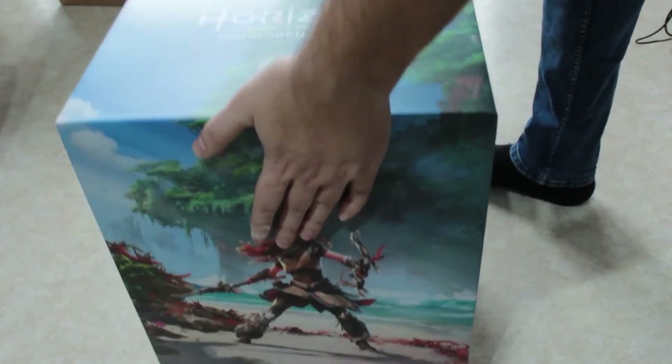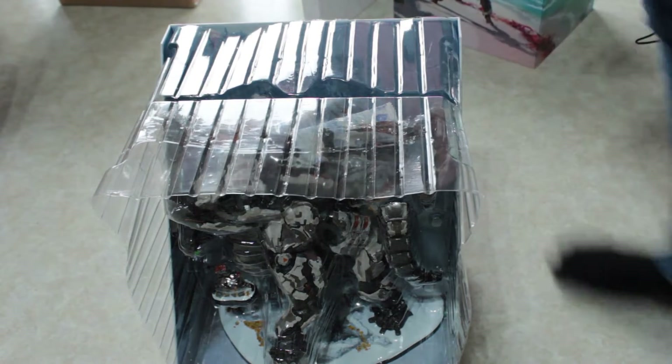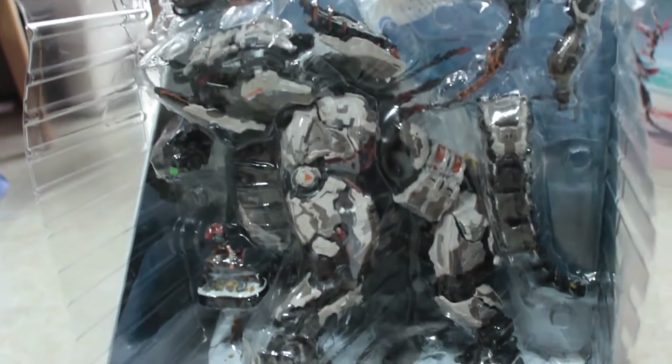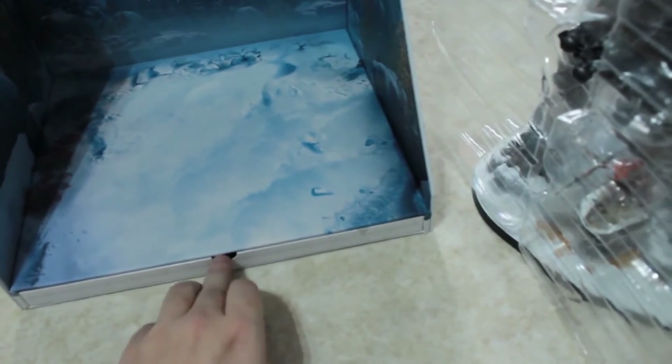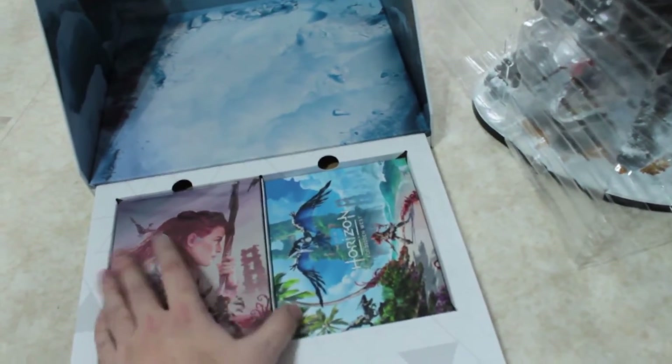Inside there's the mammoth, and you have to be careful taking it out because it's only secured on the top and at the bottom — the platform that it stands on. I wouldn't risk it slipping out. As you can see there are little pieces you have to put together, including the little Aloy figure. And once you're done with that, you have this little slider that contains the steelbook, which is the most beautiful steelbook in my collection by far, and a little art book on the right.